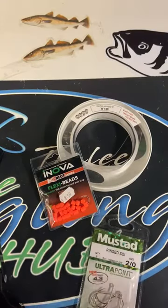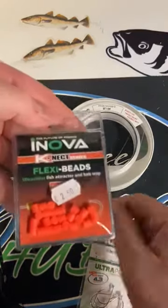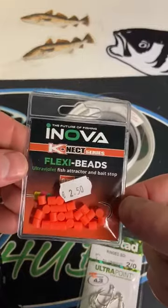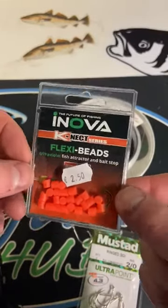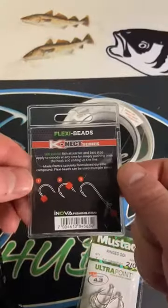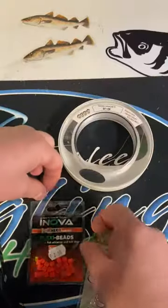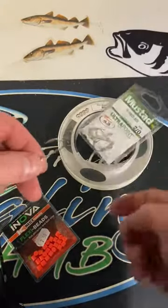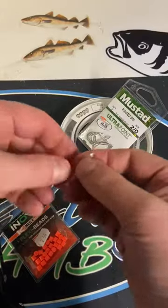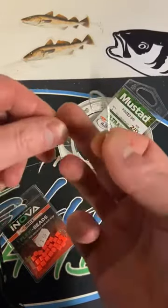Hello everyone, Martin here from the Angling Hub. Just a quick demonstration with the Nova flexi beads — I get asked this question a lot: how do you use them? So I've put this little demo together. I'm going to use the 2.0 Mustad ringed ultra point hook with 40 pound line.